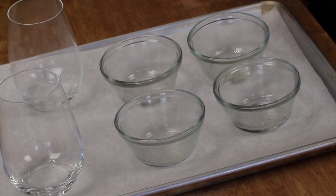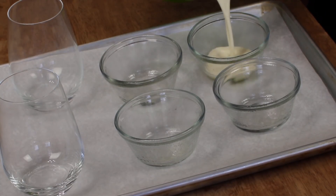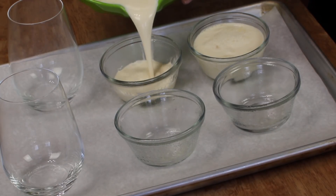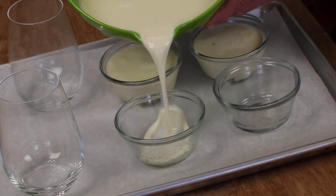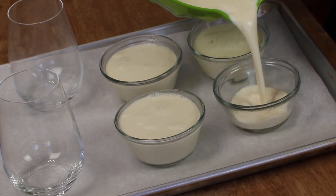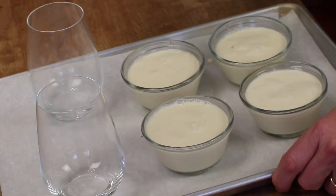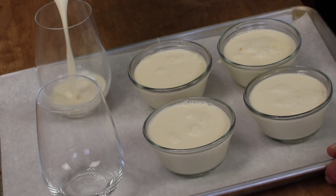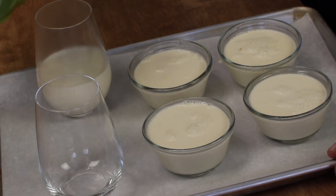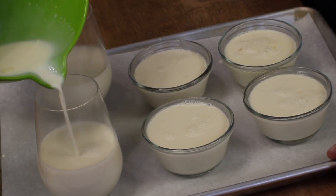This recipe makes enough for six servings. Pour the panna cotta just below the rim of each custard cup, like this. This smells so good already. And then for the stemless wine glasses, pour about halfway — like so.